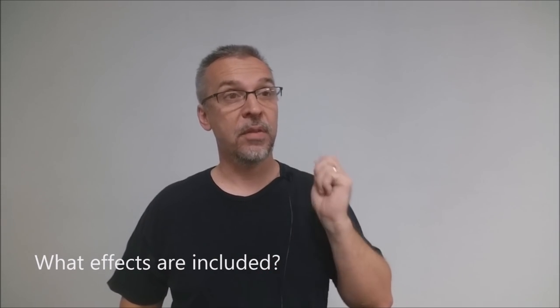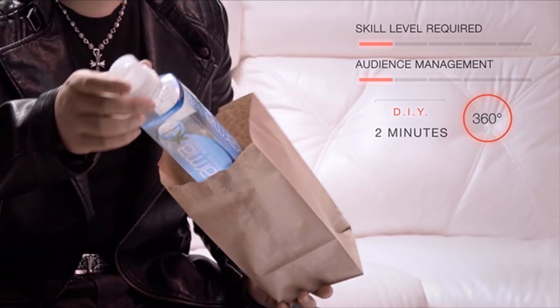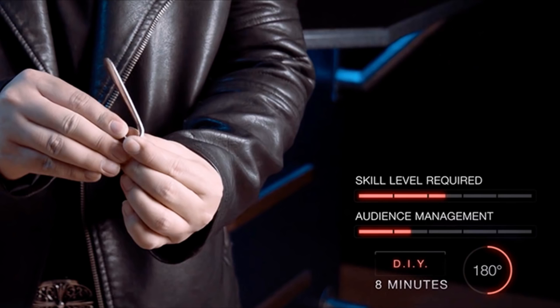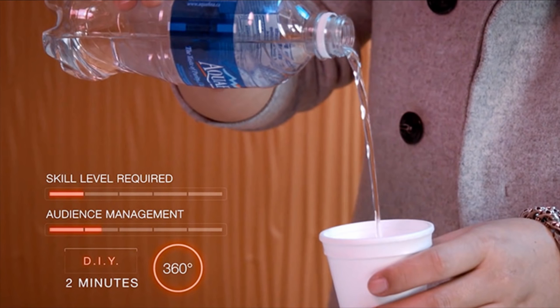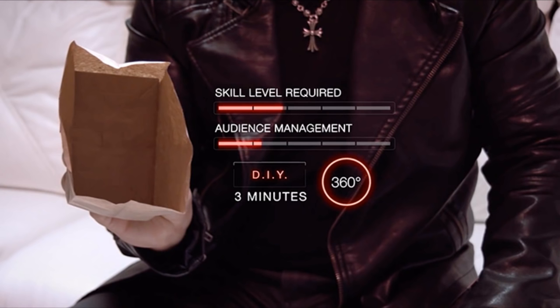The first effect is a vanishing bottle, where you stick a juice bottle into a bag, crumple it up, and the bottle is gone. There's a fork morph trick — basically a mentalism spoon bend but with a fork. There's a glass bottle into an iPad effect, where you take a glass Perrier bottle, smash it into the iPad screen, turn it around, and there's a picture of the bottle. There's a water vanish where you pour water into a container, turn it over, and the water is seemingly gone. And lastly, there's a paper bag production where you show an empty paper bag and items fall out.